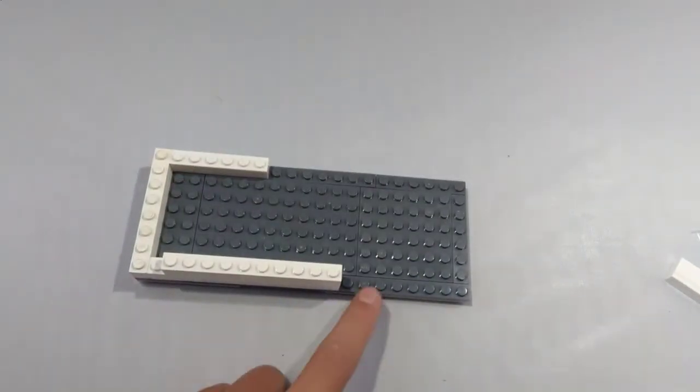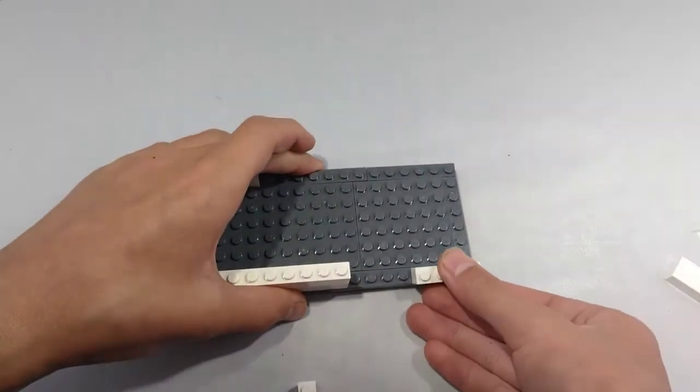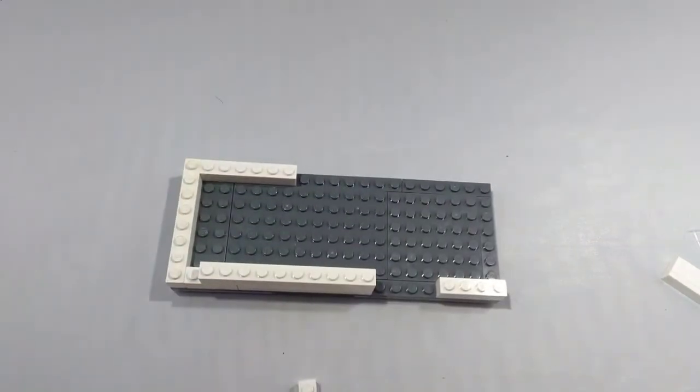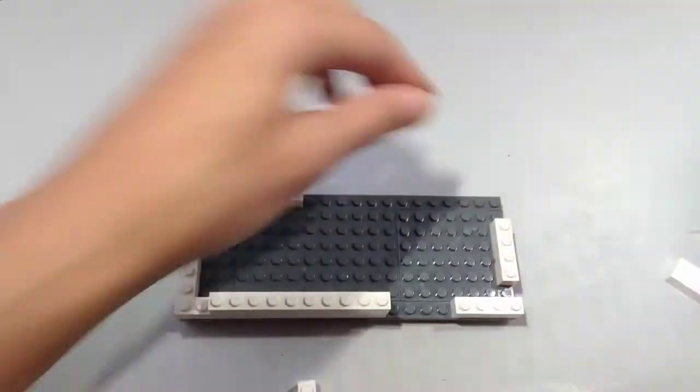Make sure to leave a 1x4 space right here, and place a 1x4 brick right here like that, so you have an opening for your door. Next, take another 1x4 brick and place it right there.